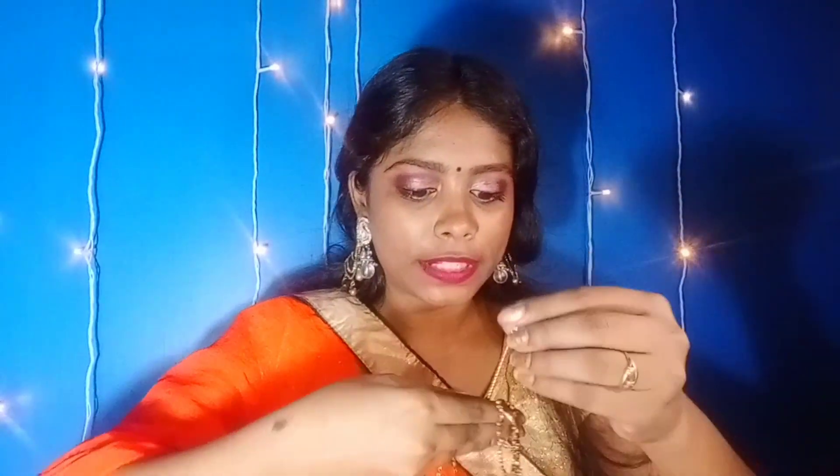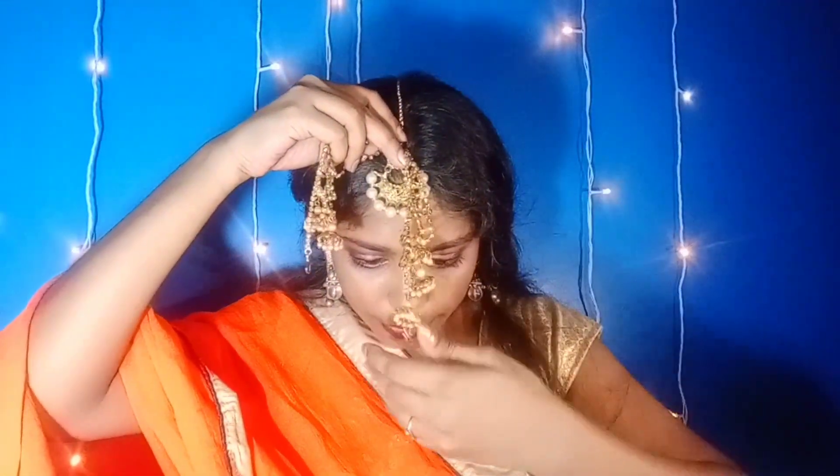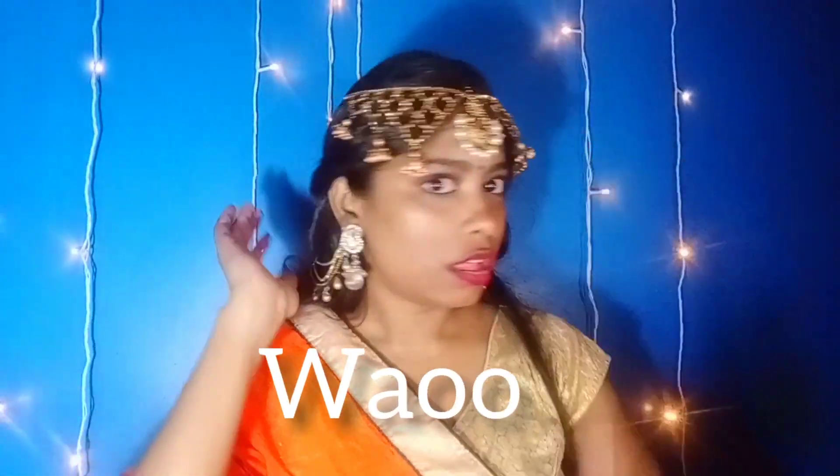This is our second wedding hack and it will look very beautiful. This will make a full mathapatti — a head jewelry piece. This is also a very budget-friendly mathapatti. You will have seen many designs like this in shows. This is a full mathapatti and you can put it down or on the top of your head.